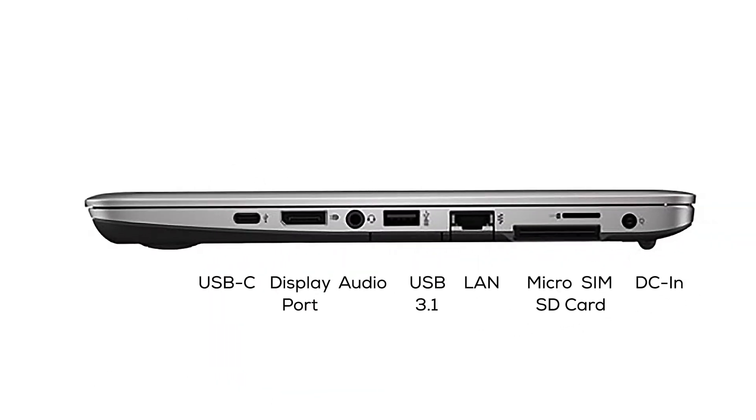Right there you've got a real advantage — plenty of ports with no need for dongles, attachments, or adapters. You can plug pretty much anything you need in directly on the EliteBook.